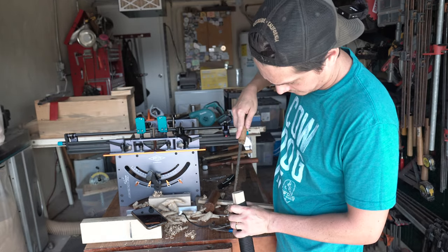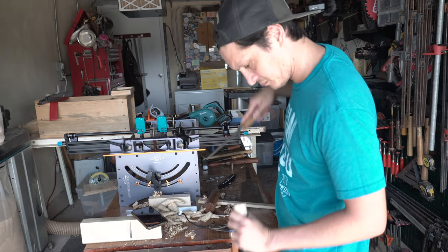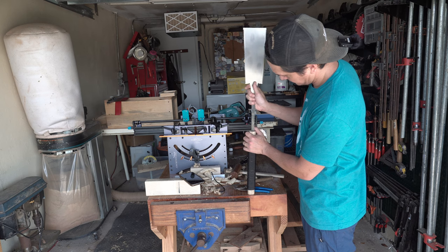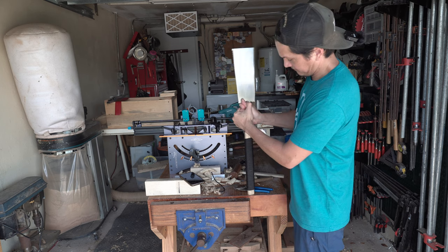I'm using a keyhole saw just to clear out any loose material to make the fit a little bit easier. There's definitely a Goldilocks zone right in between too tight and too loose. You probably want the tang to seat about halfway to almost three quarters of the way down before you start getting real scientific with it.